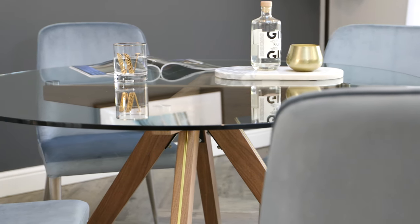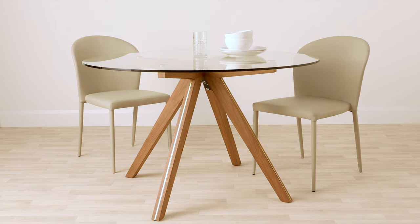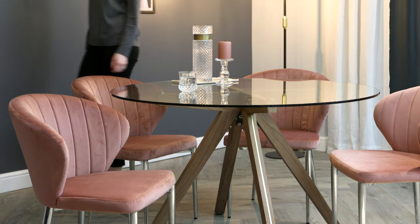When cleaning a glass table, spray with a high-quality non-streaky window cleaner and buff dry with some clean kitchen roll or microfiber cloth. For the base, simply dust with a clean cloth. For tougher marks, use a slightly damp and soapy cloth and be sure to dry thoroughly.